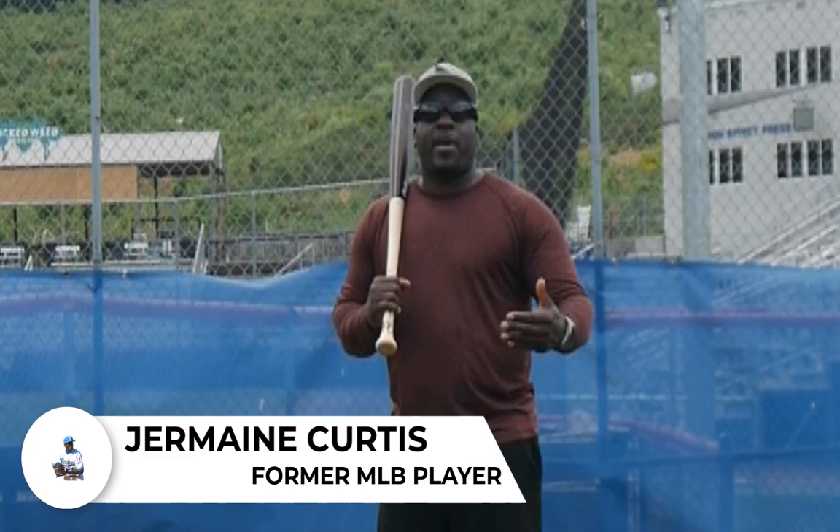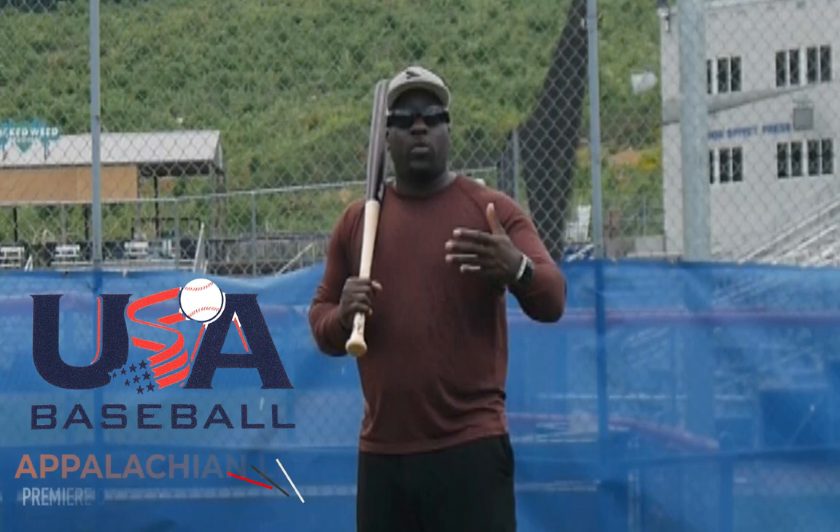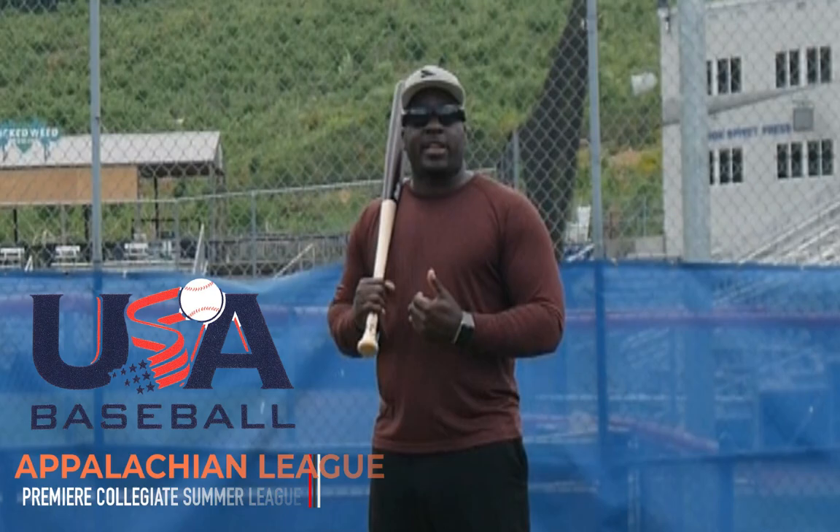Welcome or welcome back to my channel. I'm former Major League Baseball player Jermaine Curtis and today we talk about why you may not be seeing the off-speed pitches. It's something that a lot of you ask me questions about, so I wanted to make a video on that.